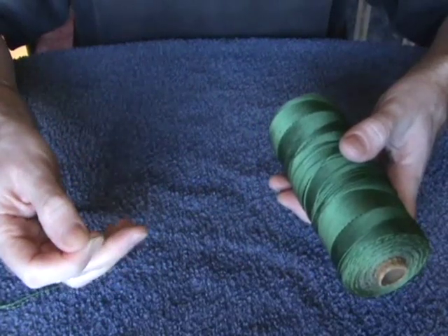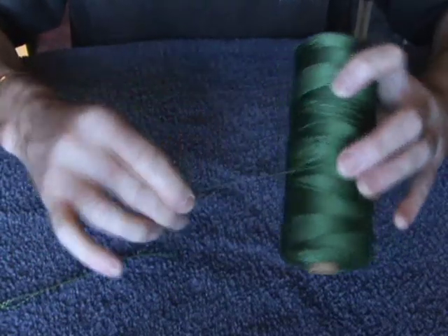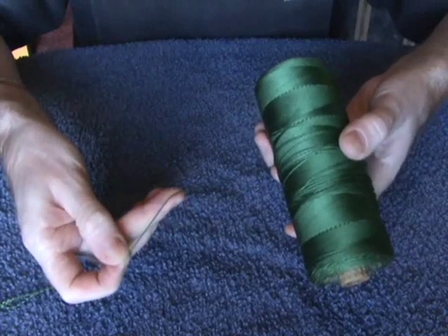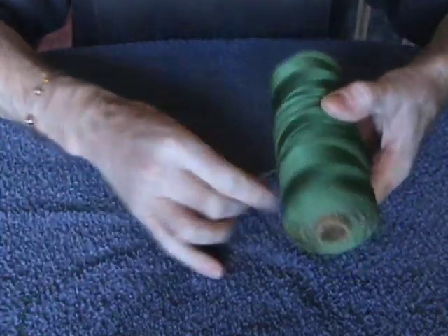This stuff, unlike hemp, requires just a single knot. Nylon requires a double knot, otherwise your knots are going to slip. And it comes in two thicknesses: this is 4Z, which is the thinner one, and it also comes in 6Z, which is slightly thicker. And that's your nylon.